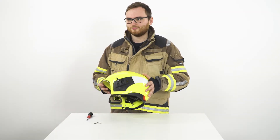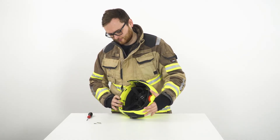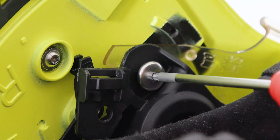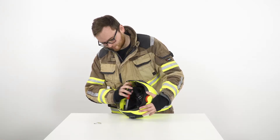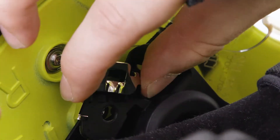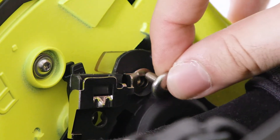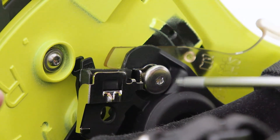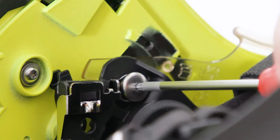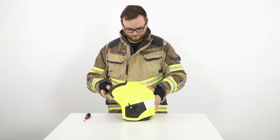If using an H2 size helmet, you will need to install an additional adapter into the helmet only once. First, loosen the screw on the right side of the helmet. Then place the H2 adapter on top of the standard mount and re-tighten it to a torque of 1.1 Nm. Now the helmet is ready for mounting the Draeger HPS-COM.